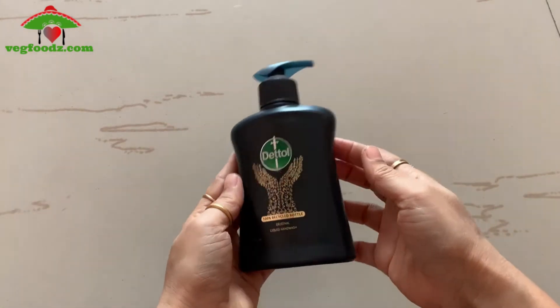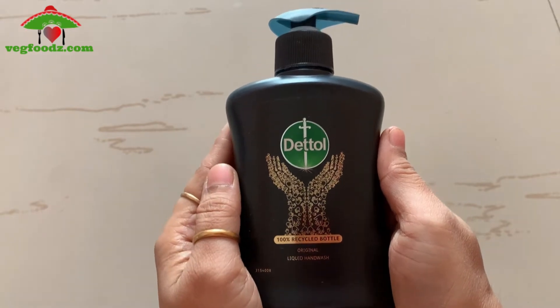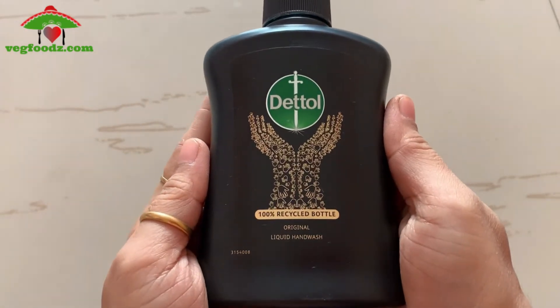Hey guys, Dettol recently in October 2020 launched a new product, Dettol Liquid Handwash Black. Today we will see this review.